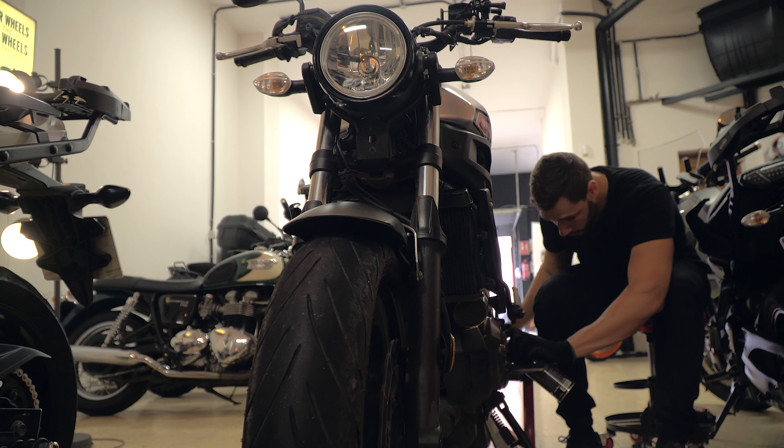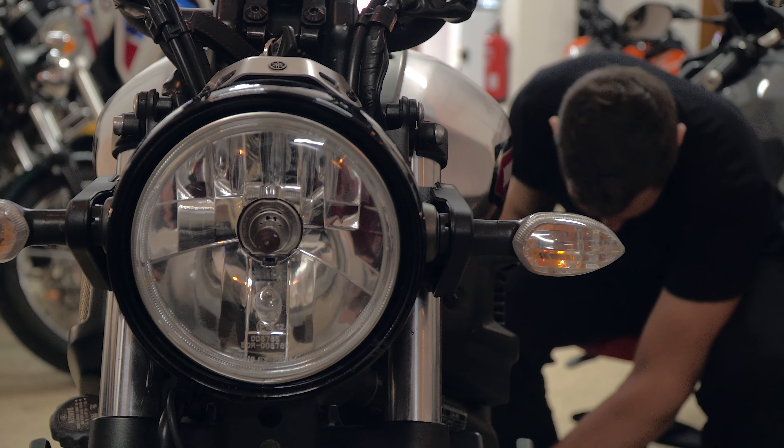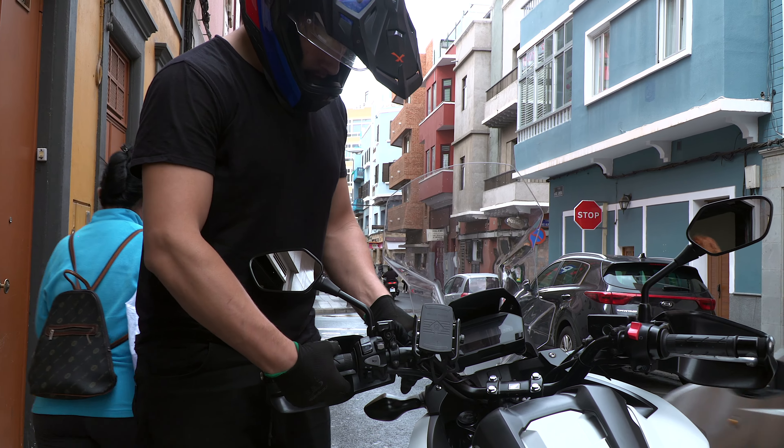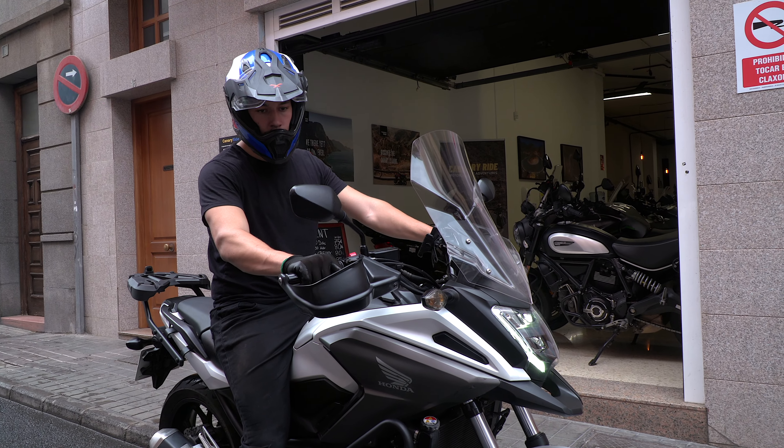We have a monthly inspection, but we try to do it every time we can, not only once a month. We ride the bike around so we know exactly how it's handling — if it has any vibration or any sign of maintenance needed.